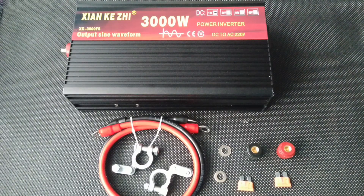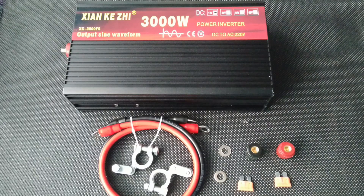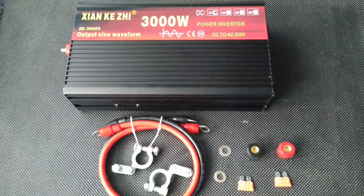Since this inverter is a pure sine wave, you can connect household appliances, computers, laptops, charge phones, and much more to it. In conjunction with a battery, you get your own power plant, which can be used when the lights go out in an apartment, house, in the country, or on a hike.